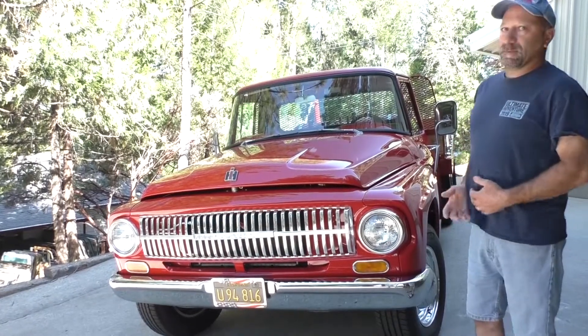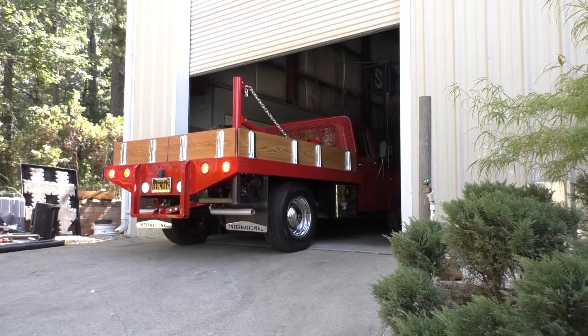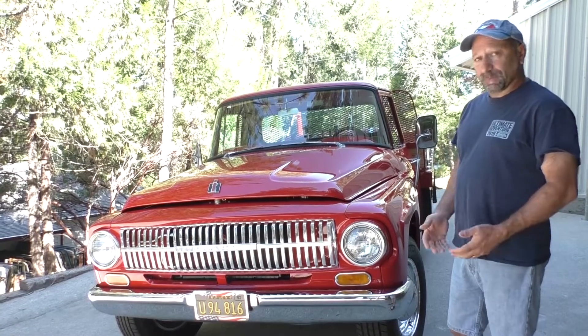While keeping the original vibe of the truck, it's a propane-powered truck. It's still running the flatbed in the back, still got a crane on it, but all original — the guys in the shop totally went through and restored it.